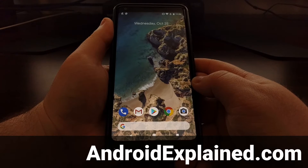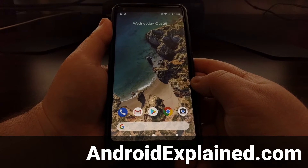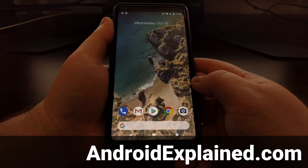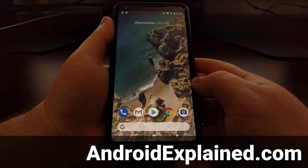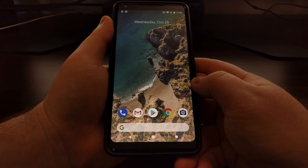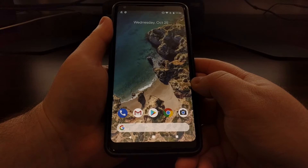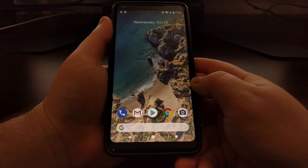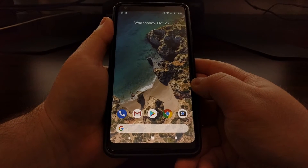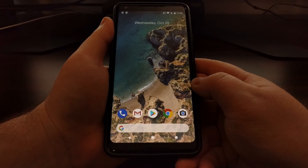Google is working to improve background application and game usage on Android with the new Oreo update. There are still some applications from the Play Store and even side-loaded applications that can cause issues including excessive battery drain, poor performance, and even things like a boot loop or overheating. Today I wanted to show you how to boot into a special boot mode called safe mode on the Pixel 2 and the Pixel 2 XL.